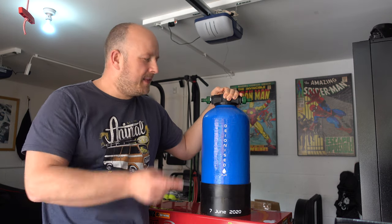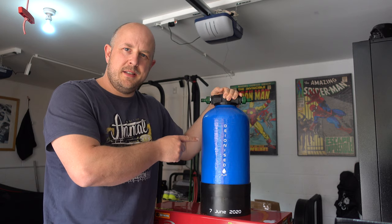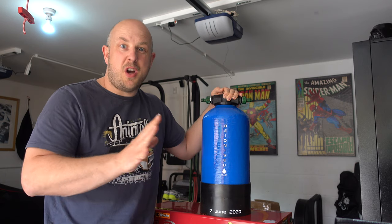In this video, I'm going to take you through the process to make your own DIY water deionizer — no more marks when you're washing your car, bike, or windows.